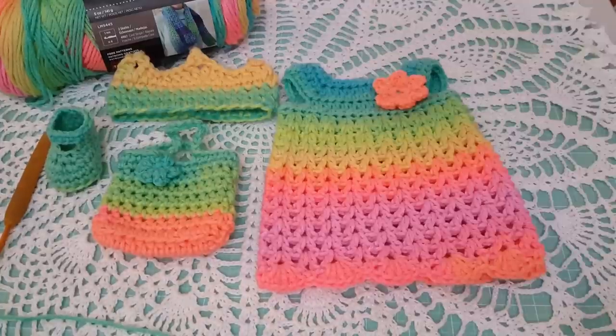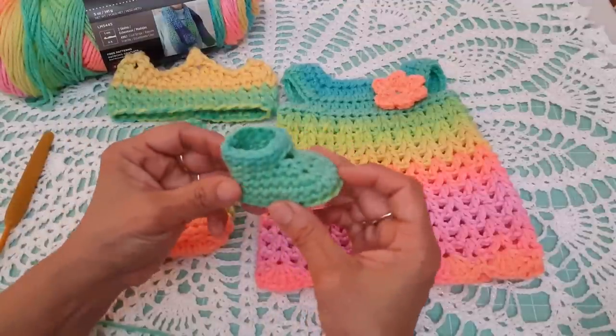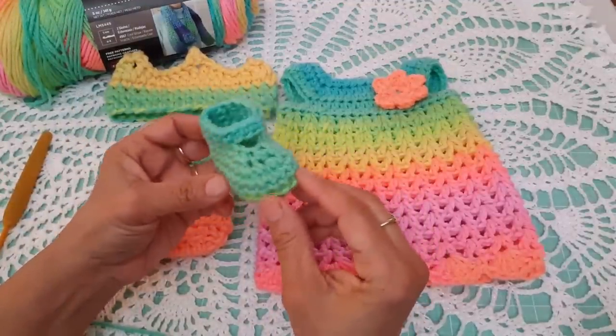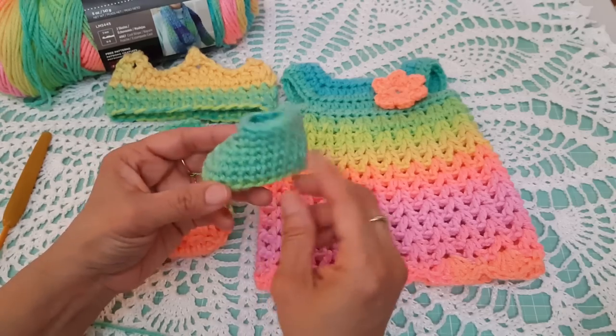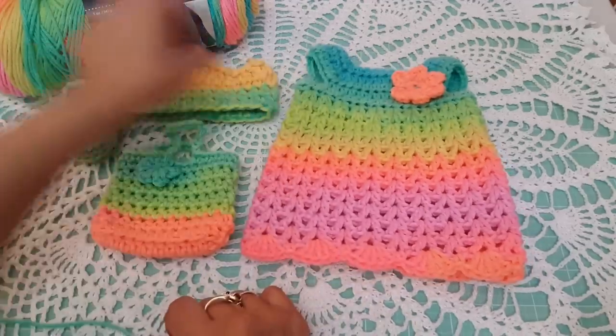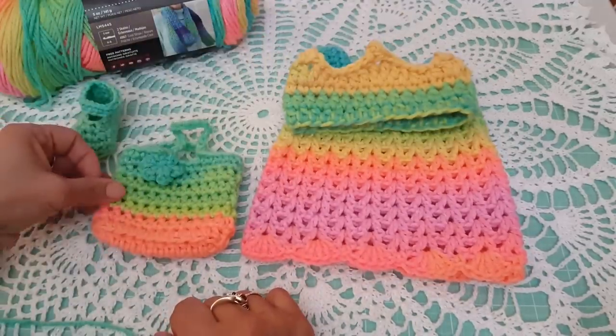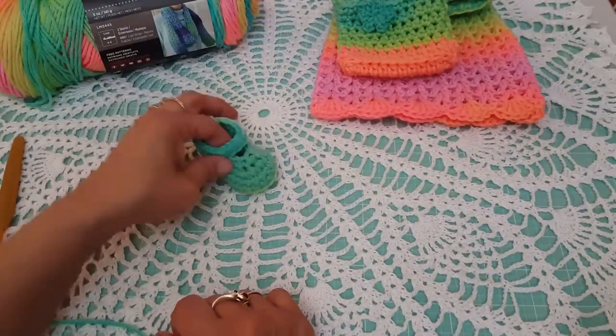Hi everyone, this is Norma with All My Crafts. Today I have the tutorial on how to make a Mary Jane shoe for the American Girl doll. This is the final video so that you'll be able to complete your outfit. In the first video I showed you how to make the dress, the crown, and the purse. So now we'll be working on the shoe.